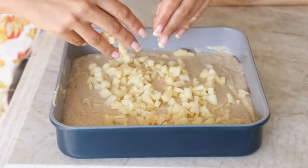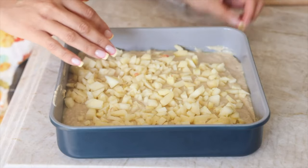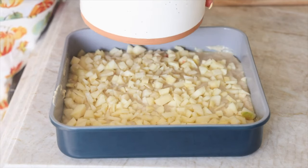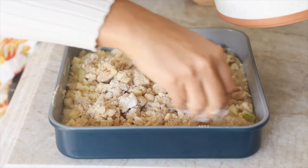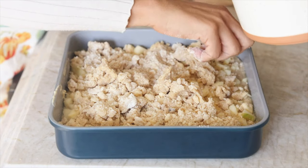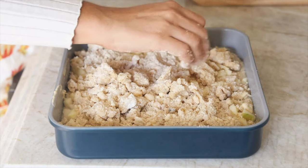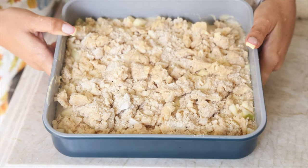It might look very low in the pan but the batter rises a lot, so don't worry. Scatter the apples all around the batter. Then add that crumb streusel topping we made — try to distribute the crumbs as evenly as possible, though as it bakes everything spreads out and fills in. Do your best to cover it properly but don't worry if it doesn't seem perfect. This is ready to go in the oven at 350°F for 45 to 55 minutes depending on your oven.